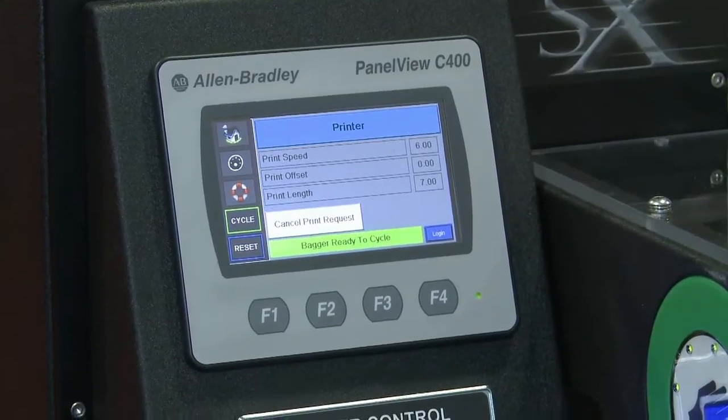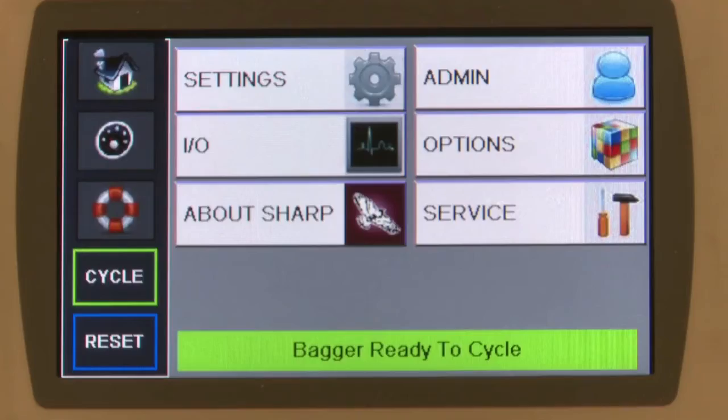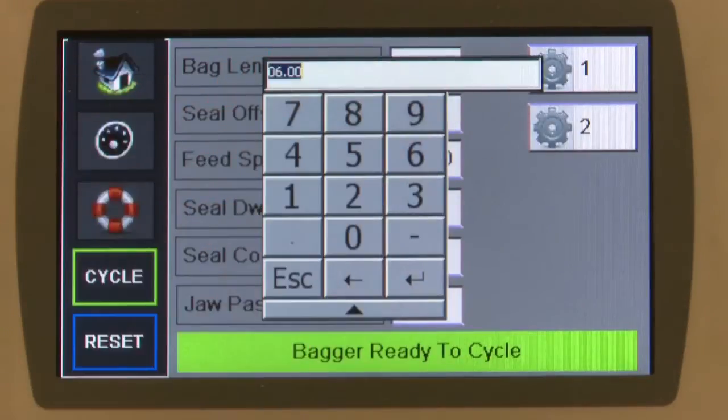With the new Allen-Bradley 4.3 inch wide color touch screen and the Micro 850 PLC, graphics are easy to read, and you can use help menus to change jobs quickly, enter new bag lengths, and adjust seal times.